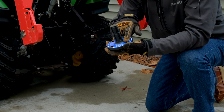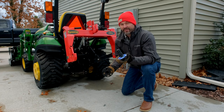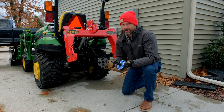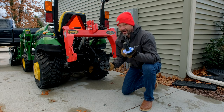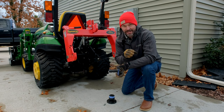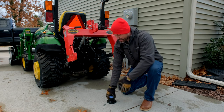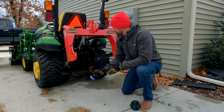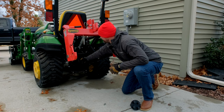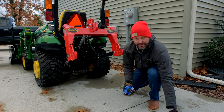This is all machined and a very high quality solution — you can save money with code GWT. What really sets this system apart is it doesn't require any tools to install it. John Deere has a system where you have to take apart the U-joint on your attachment and replace it, and there's another system that also requires tools. This is really easy: you just line up this side with your PTO splines and pop it on just like a regular attachment — that was one-handed, by the way.